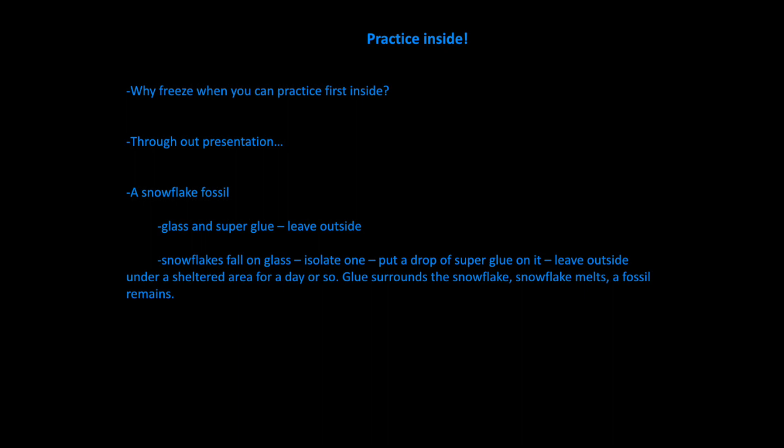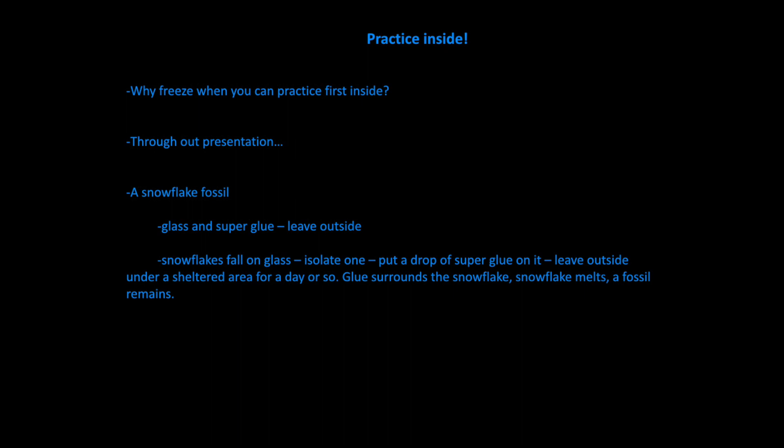Don't wait until it snows in Athens — it's very rare. I encourage you to try all these techniques inside where it's nice and warm. If you say 'how can I photograph a snowflake inside?' — I cheated. I found a little star sticker from those sheets kids have, just a tiny little piece of paper, and used that as my example while practicing everything. Don will tell you that if you take super glue outside and let it get really cold, set a pristine snowflake on a piece of cold glass, put the super glue over it, and leave it outside for a day, the snowflake melts and leaves a snowflake fossil.